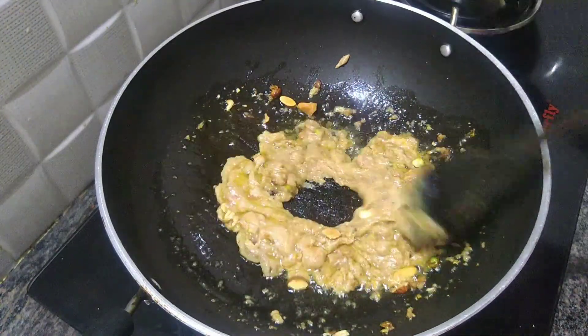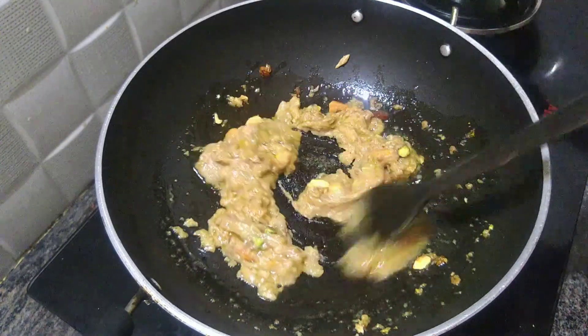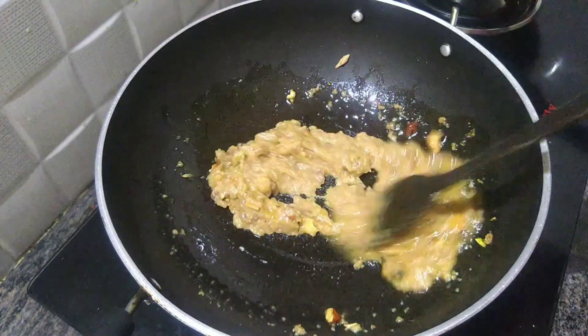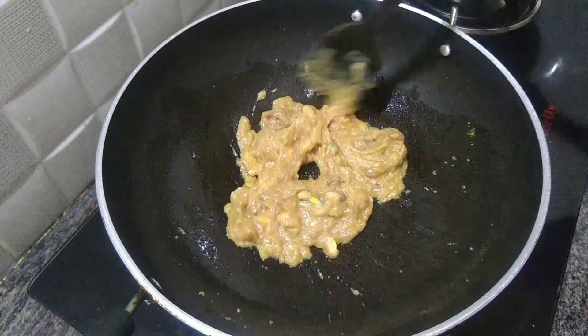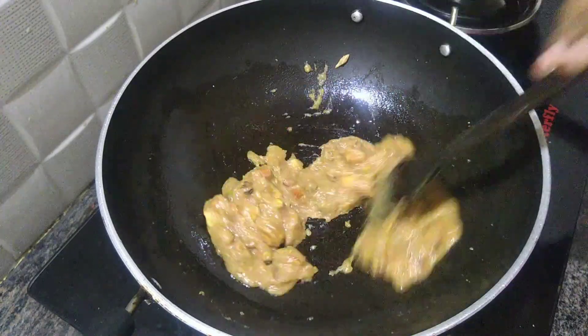If you want to make a roast, you can peel it. If you want, you can cook it in the paste. After that, we have already cooked the carrots.